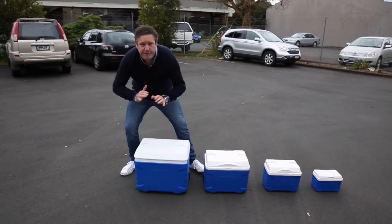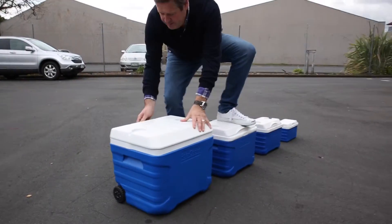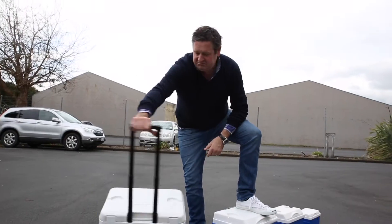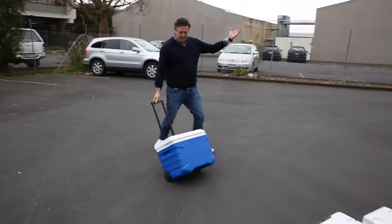Don't be fooled by cheap chilli bins. Our chilli bins have foam insulation in their lids. I've seen this size chilli bin for about $139. Comes with a handle, it's got wheels, you can wheel it round. Bloody amazing.